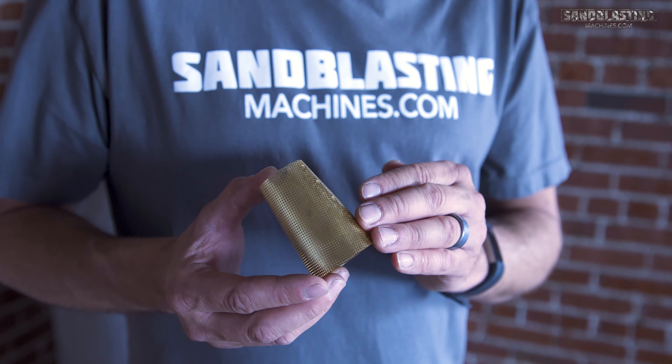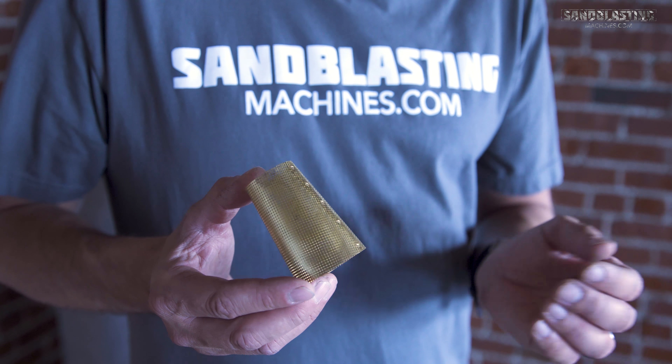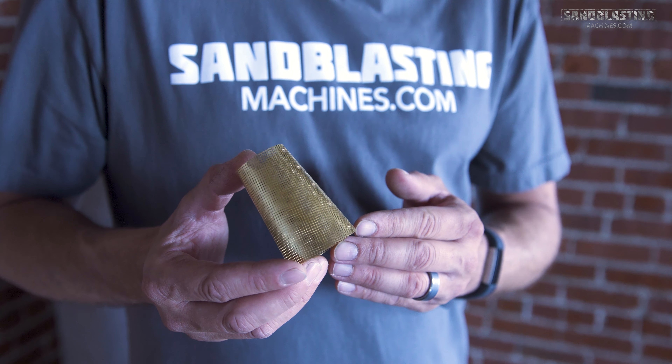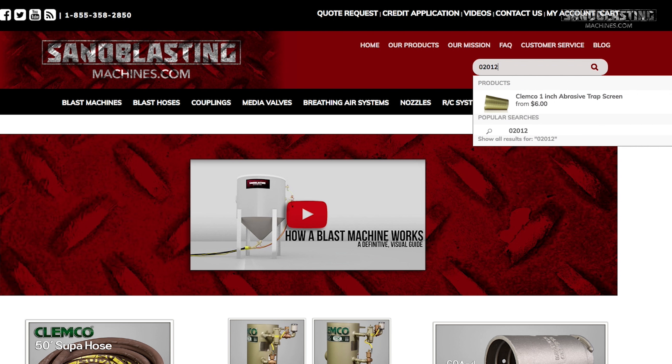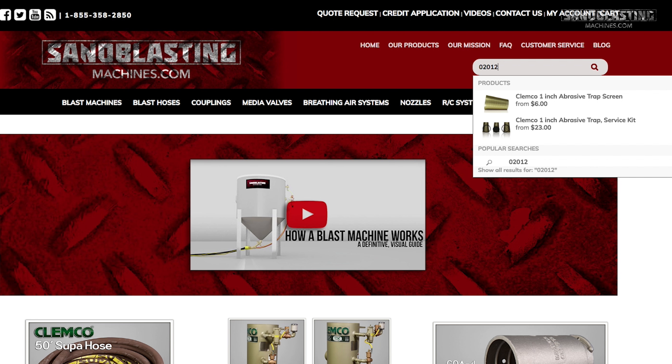If that's the case, you're going to want to come to sandblastingmachines.com and order up a replacement screen. The 1 inch abrasive trap screen can be found by searching for part number 02012 in the search bar on sandblastingmachines.com.